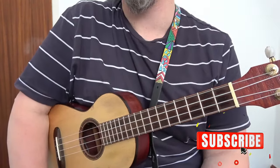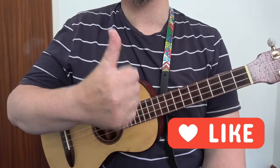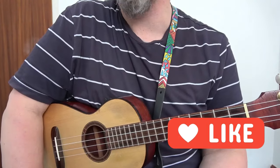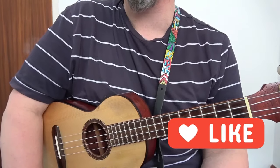So I hope you found this video useful. If you have, please give us a thumbs up and subscribe to Blackpool Music School for more videos. The more thumbs up we get and the more subscribers we get, the more videos we will post. Until next time, take care, keep practicing, keep playing, and as always, goodbye.